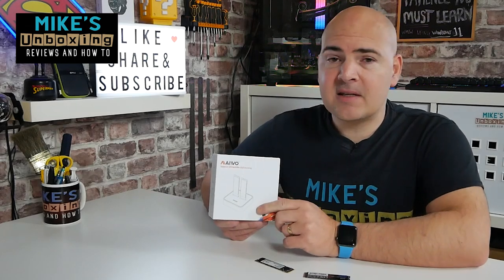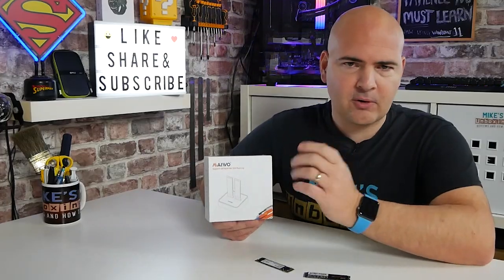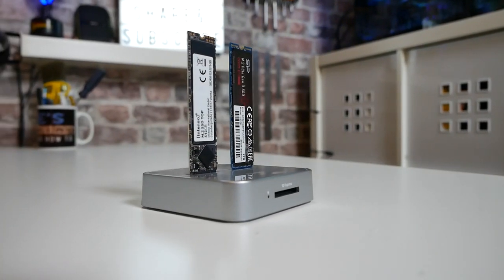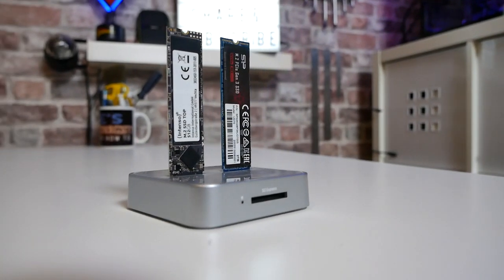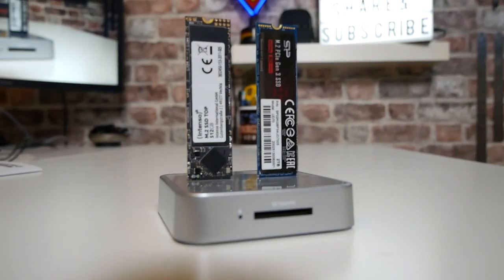This is Mike from Mike's Unboxing Reviews Now 2, and on today's video we'll be taking a look at a super handy gadget for transferring data across your M.2 drives, both SATA and NVMe based. It doesn't cost a fortune — this is the Mewo M.2 docking station. Keep watching to find out more.